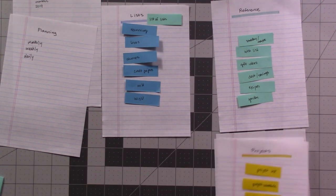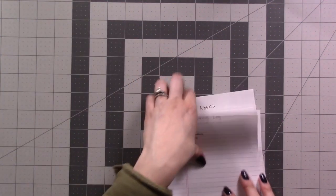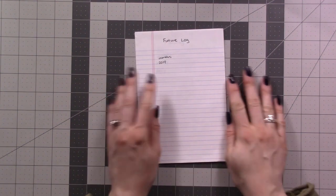And now you have it — a physical table of contents for your new planner. You can even put each post-it on its own blank page in your new planner so that you don't forget which collection is supposed to go there. No need to even create collections in order this way.